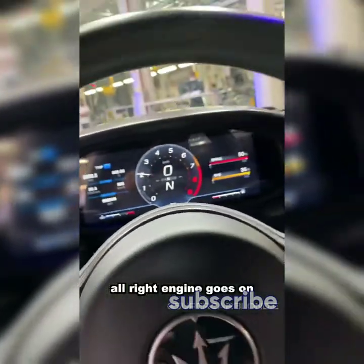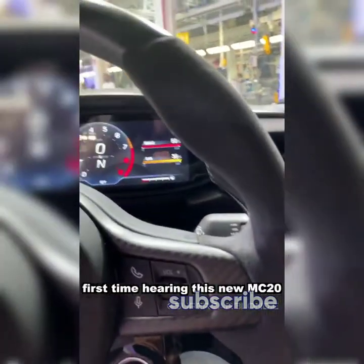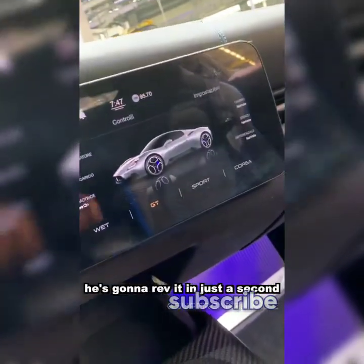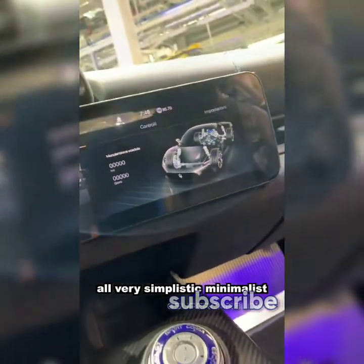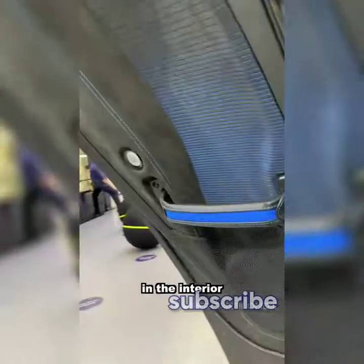The engine goes on — the first time hearing this new MC20. He's going to rev it in just a second. There's a nice standalone display panel, and everything is very simplistic and minimalist in the interior.